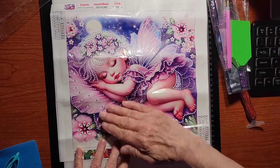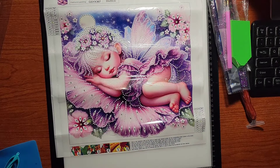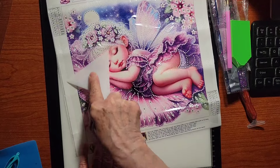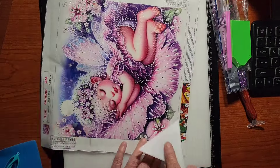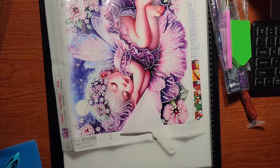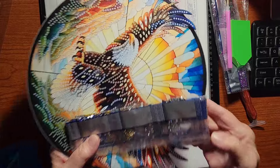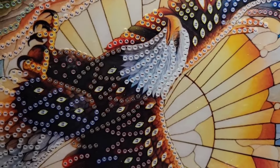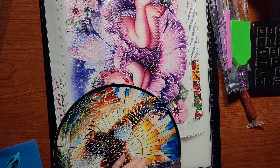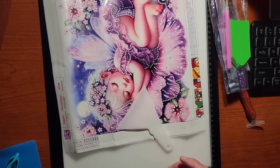The next one is absolutely adorbs — isn't that sweet? I saw this and just thought, oh my gosh. I love the pastels in this. I forgot to show you on the other painting — it's got the numbers and those correspond to the numbers on the drills. There are 13 colors on that — sorry about that, I completely forgot to mention it.